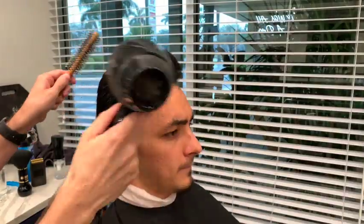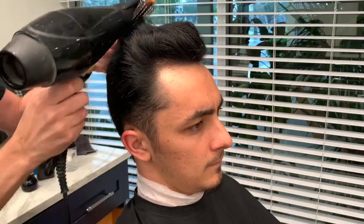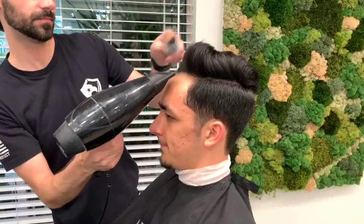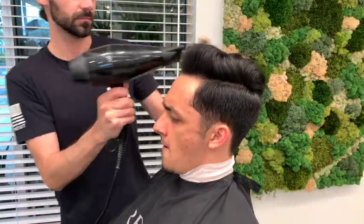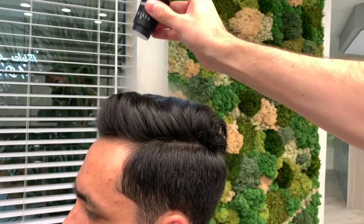Once one side is dry I'm going to go on to the other one. I'm going to finish it up still on high heat and high power, still using the round brush to curl it and give the hair that little lift that everybody wants. Once I'm done I put it on cold and just run it through the hair again — this is going to seal the cuticle and keep it in place a little longer.